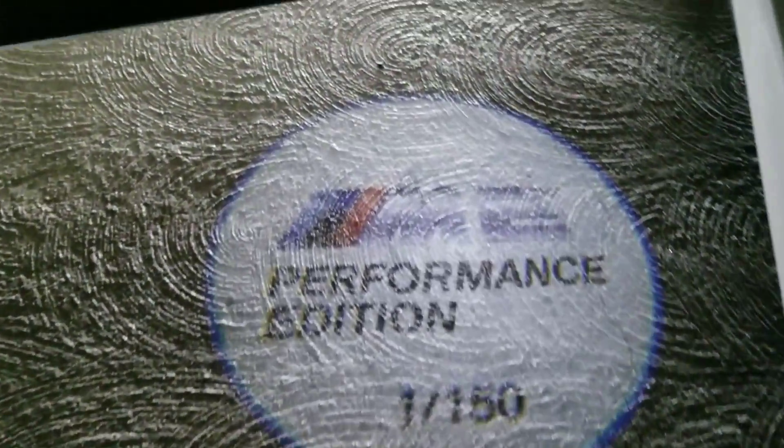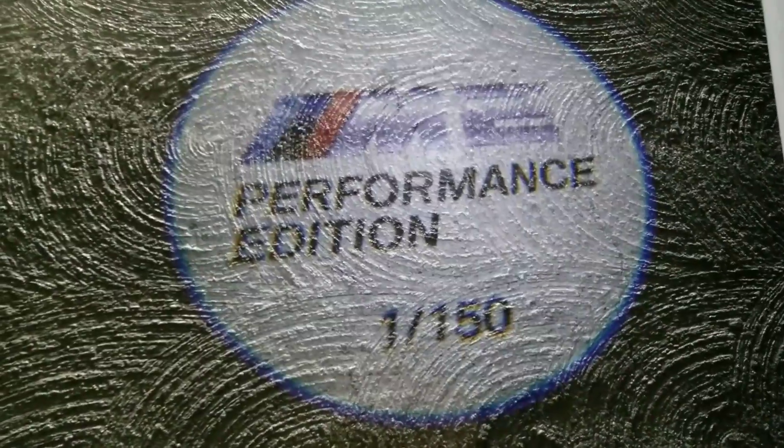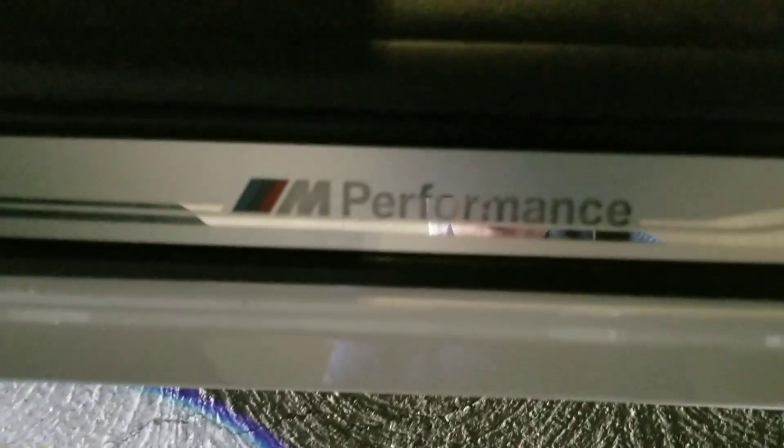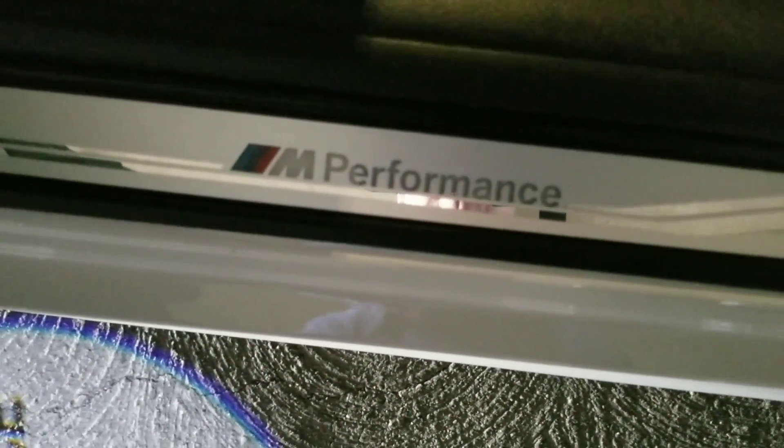We've got the door projector. The M Performance Edition — one of 150. We also have the inside door seal, and you've got some very nice door seals with an indication there for the M Performance.